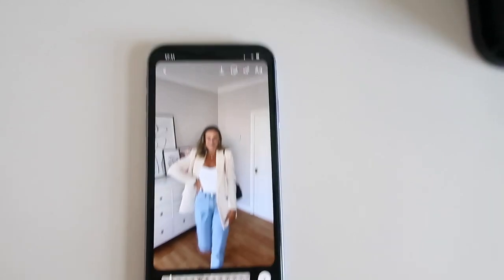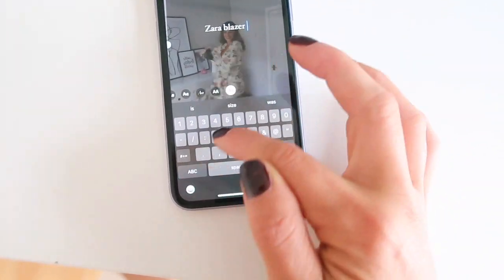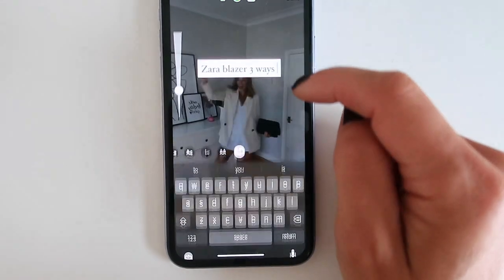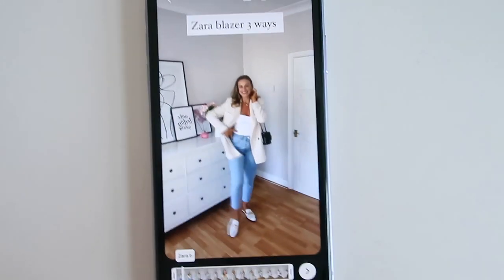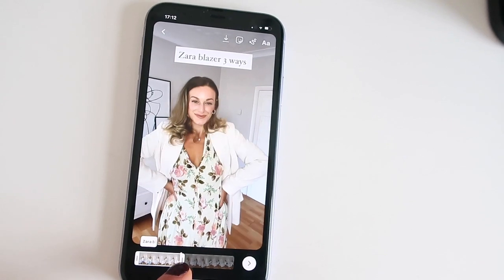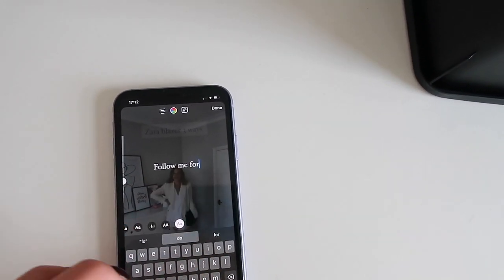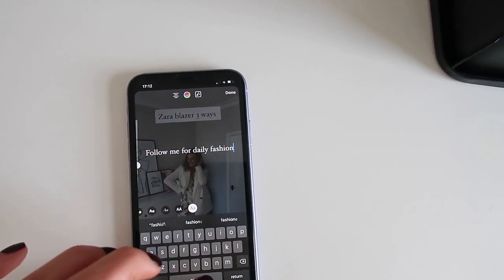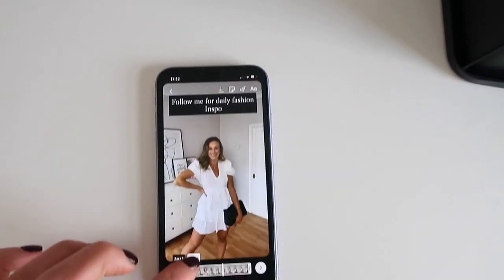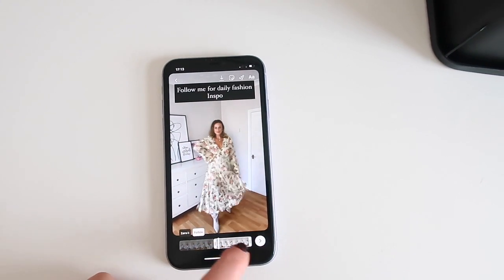So this is what I would do now to add text. Say you wanted to add text over a specific part — you'd type what you wanted, for example 'Zara Blazer three ways', pop it at the top. If you want it for the whole video you can leave it as is, but if you only want it for part of the video you need to reduce it down to where you want it. Then I'm going to add another one: 'Follow me for daily fashion inspo' in black, placed above, and make sure it's the right colour. I don't want it the whole way through, so I stop it where the other one stops and leave it finished to the end.